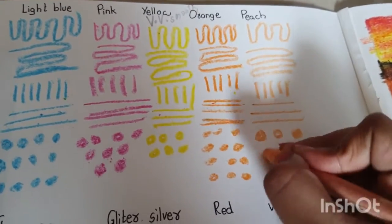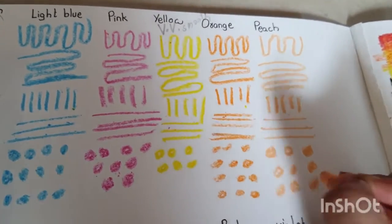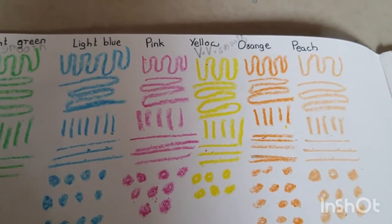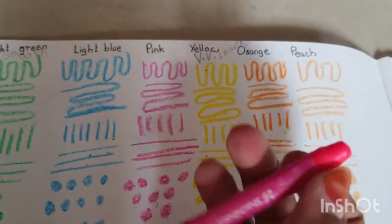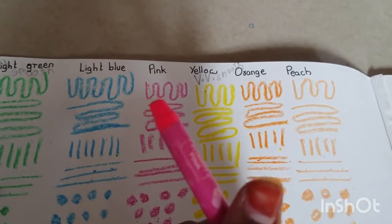I'm done with the peach color and it was very good. Only the dark brown color was not that smooth — all other colors were smooth. I liked it very much. Now I always wanted to test the fluorescent colors.